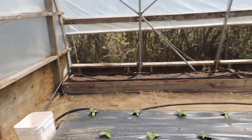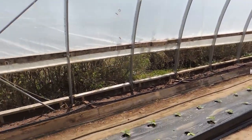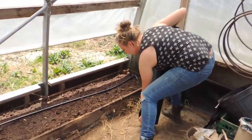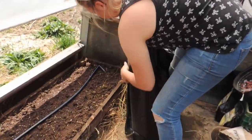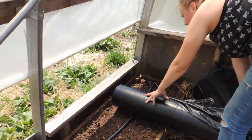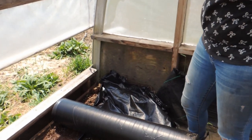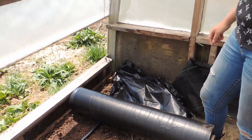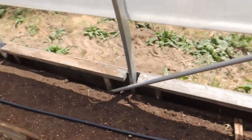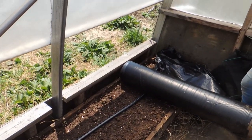Just so you know, this is greenhouse number four. This is our roll of plastic mulch, which we also purchased through Dubois. You can source it from anyone in your country or area, but we get it through Dubois Irrigation all the time — they're great to deal with. We're going to roll this out the full length of the bed and then start securing it.